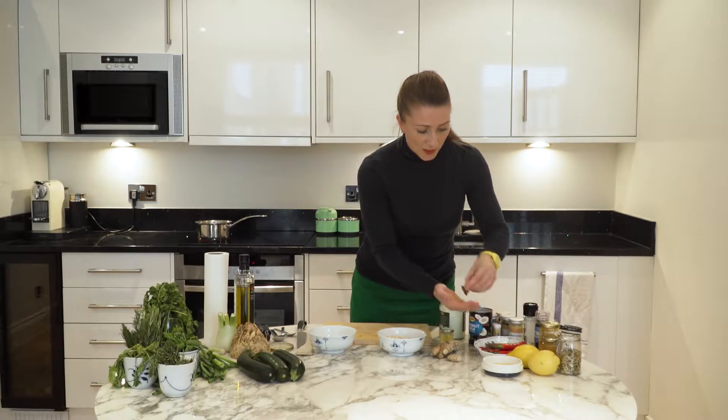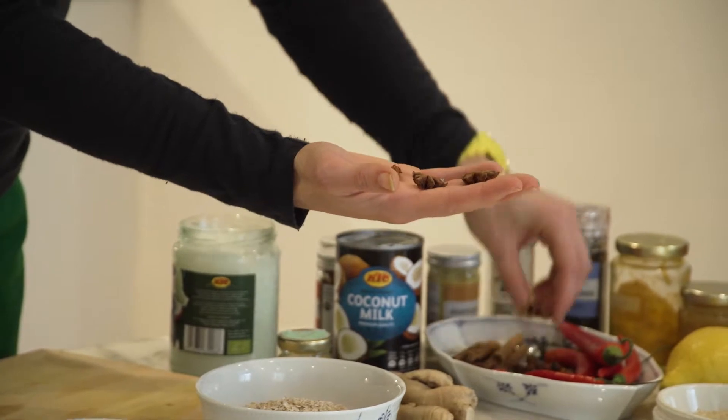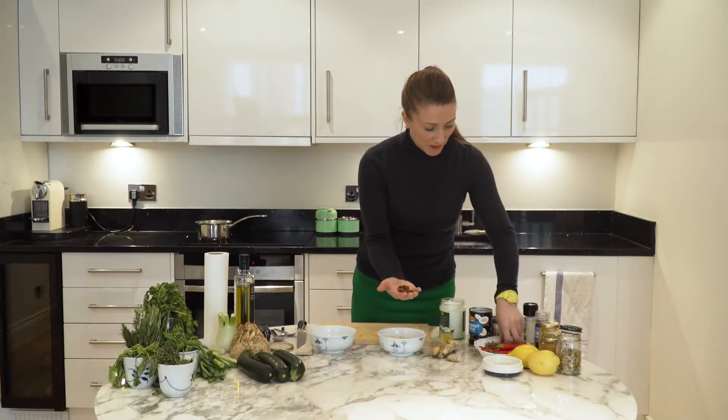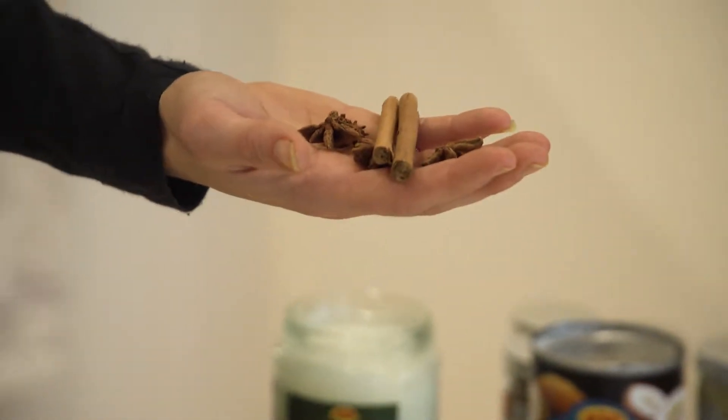First of all we're going to talk about star anise — this is a really wonderful herb and spice with a bit of an aniseed taste to it. These are cinnamon sticks and we're going to put these spices into the porridge and the flavours are going to infuse out as we're cooking.